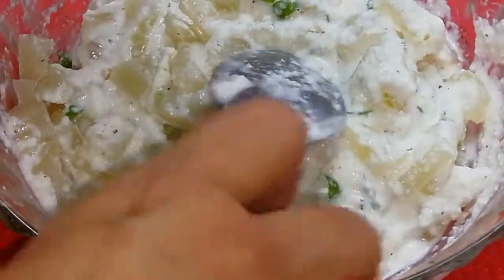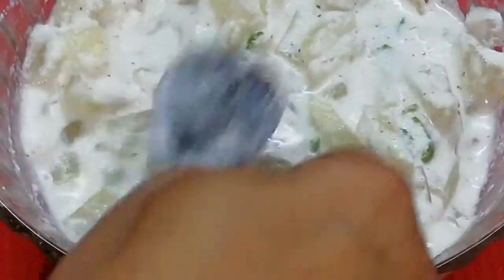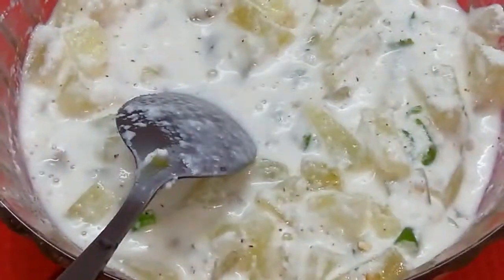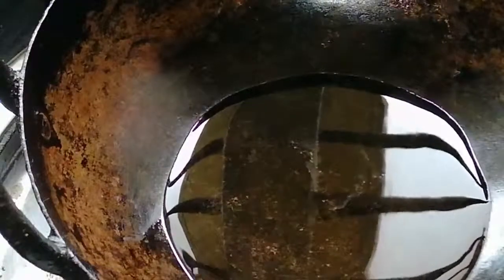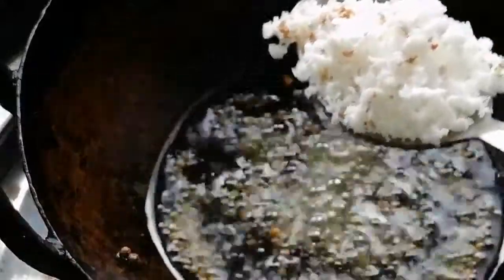I am going to add the flour. If you want to cook it, you can stir it with oil and add it to the oil — be careful as it will burn. Take 1 teaspoon of water and remove it.